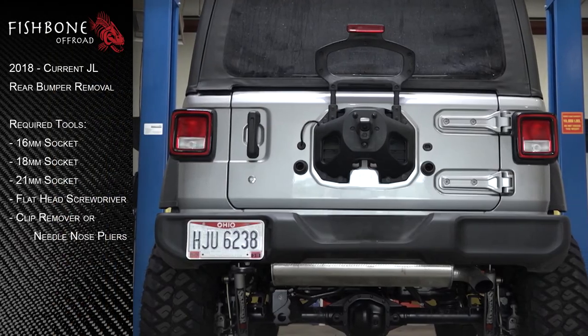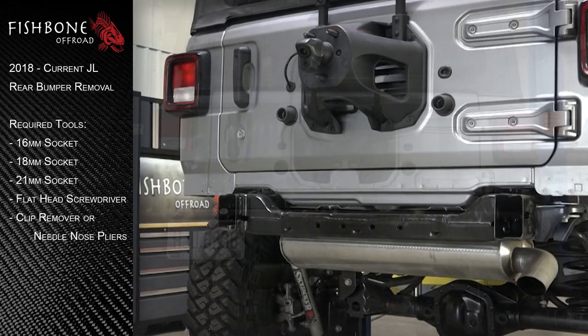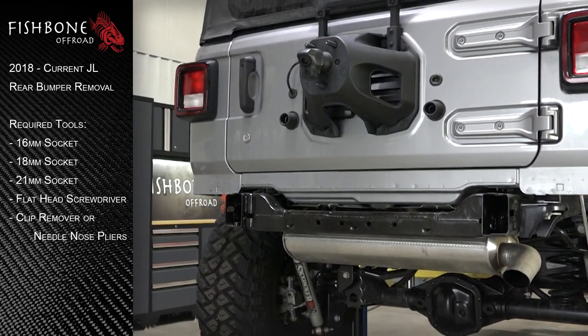Welcome to Fishbone Off-Road's instructional for the rear bumper removal of Jeep's 2018 to current JL Wrangler.